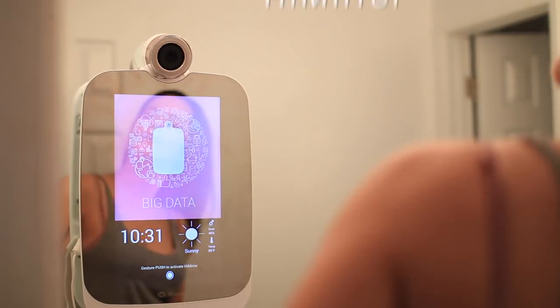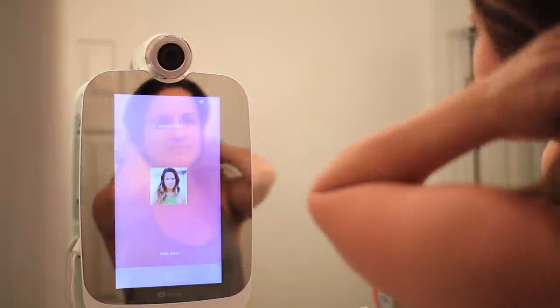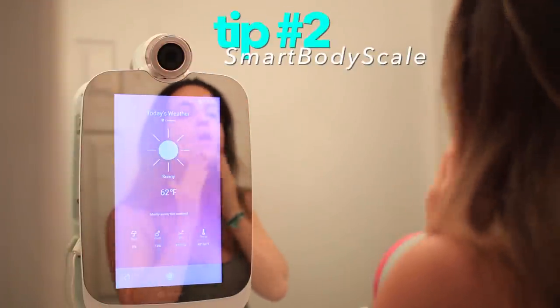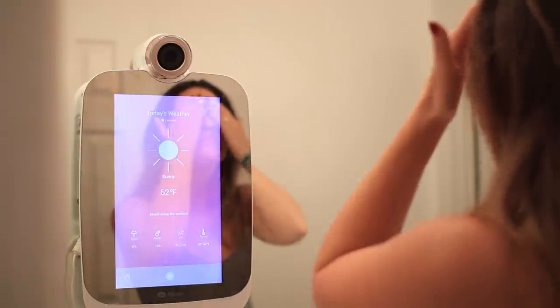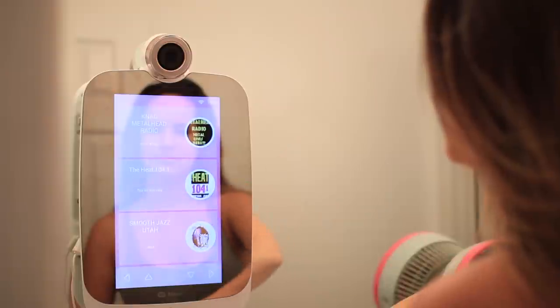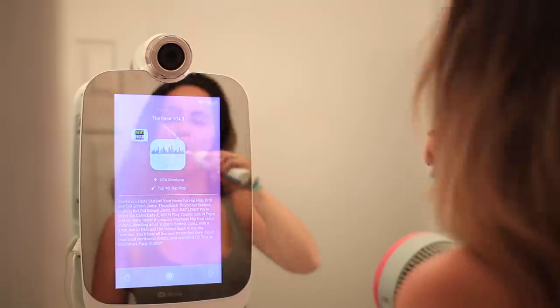The first thing I do most mornings, and definitely before I work out, is go into my bathroom and stand in front of my HiMirror, which is the world's first smart beauty mirror. I stand on my Smart Body Scale to track my current complexion as well as my weight, body mass index, and current fitness goals. What's awesome is the mirror senses your movement and allows for easy login because it recognizes your face. There's also a manual camera cover so the camera isn't always on you.